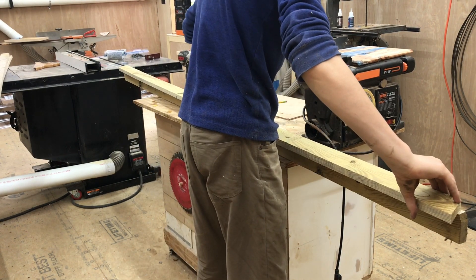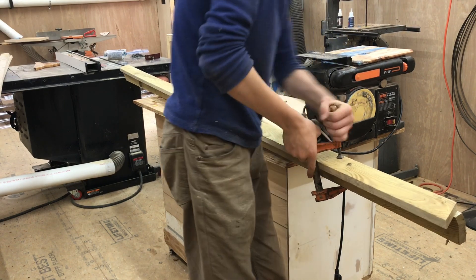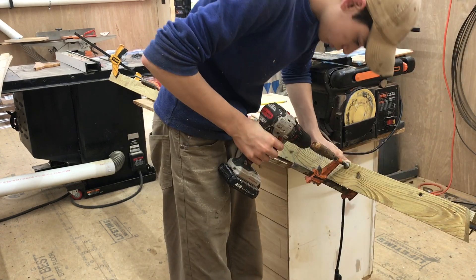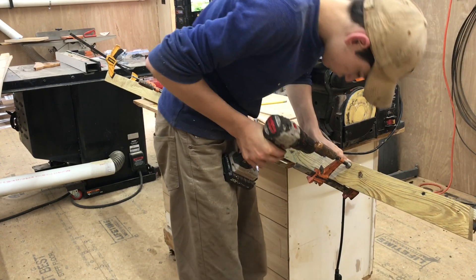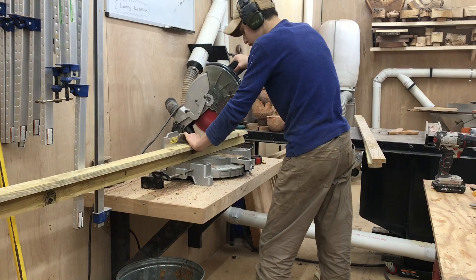Once I had some of my rips, I could attach some of them together at a 90 degree angle. These are going to be the legs, so putting them at 90 degrees makes them very strong. I clamped them all together and drove in some screws from the edge.